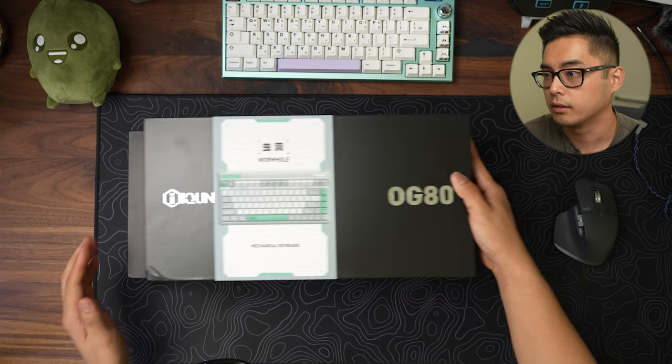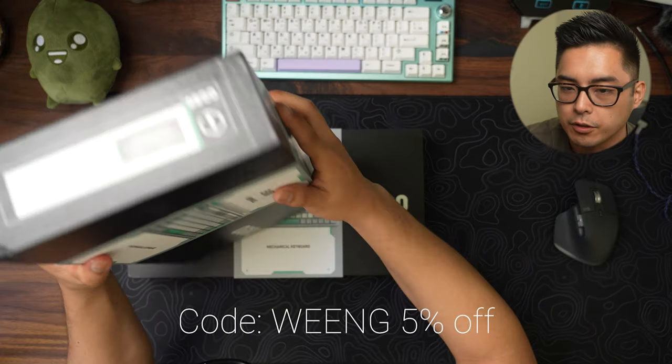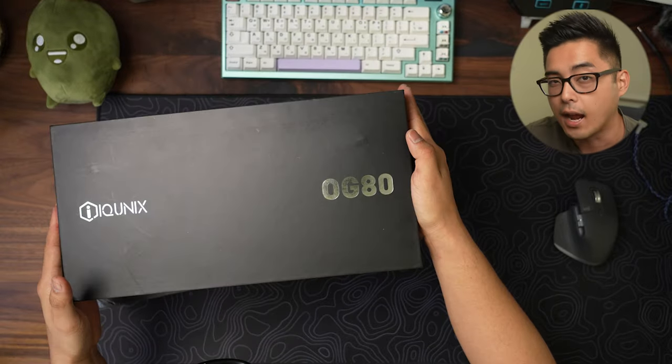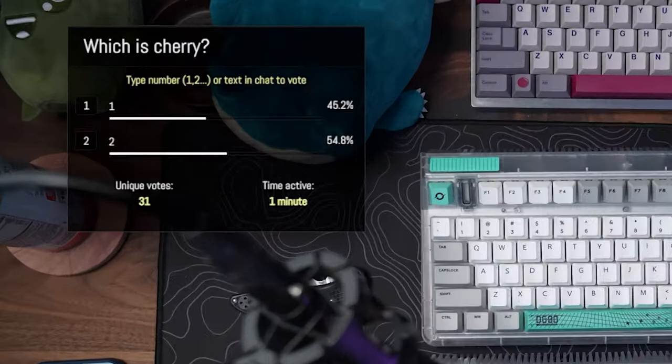So right here we have two boards. They're the same exact thing. They're both from Equinix and I have an affiliate link in the description box below, so make sure you use that if you're trying to buy. Let's strip these down — I have no idea what the difference is, but I did this test yesterday on stream, which I'll be using footage to prove to you how dumb we all are.